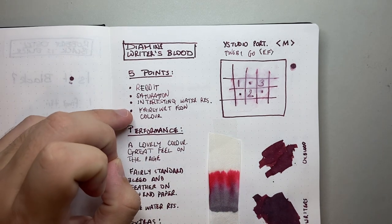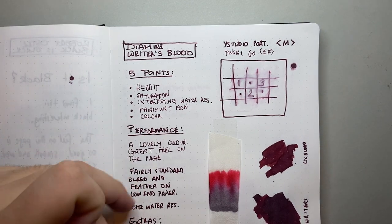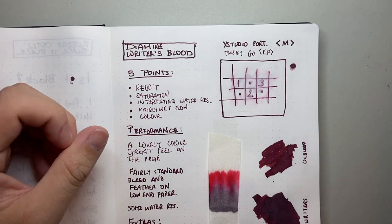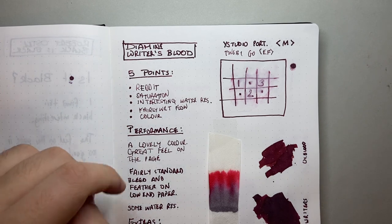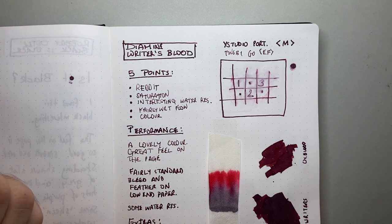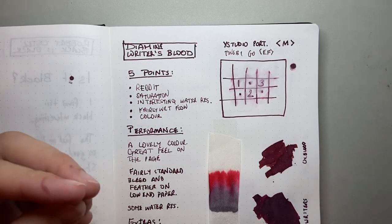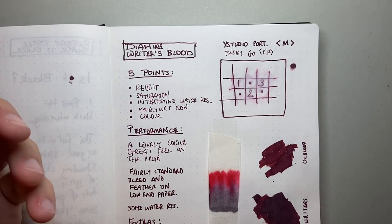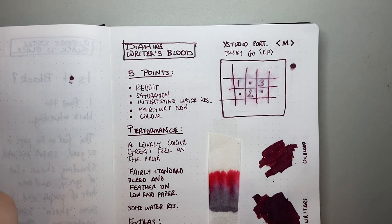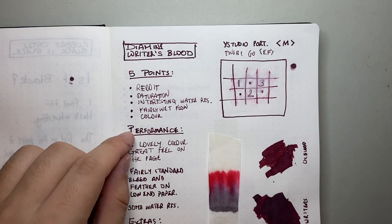Fourth point is that it has a fairly wet flow, which is really good in a dry pen. In a wetter pen like the Y Studio, you get a lot of ink down on the page, which allows for some interesting sheen to come through. And then finally the colour — I love this colour. This sort of almost red wine burgundy I find really attractive. I don't call this a red or even a blood red — I think it's more purple, more maroon or burgundy.